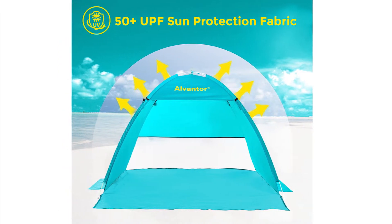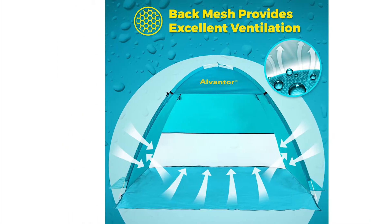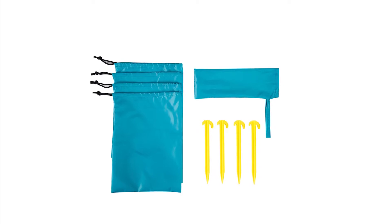The 50-plus UPF UV fabric keeps you protected from harsh rays. Breathable mesh side windows, three sand pockets, plus an extra four sandbags and stakes to keep it in place.